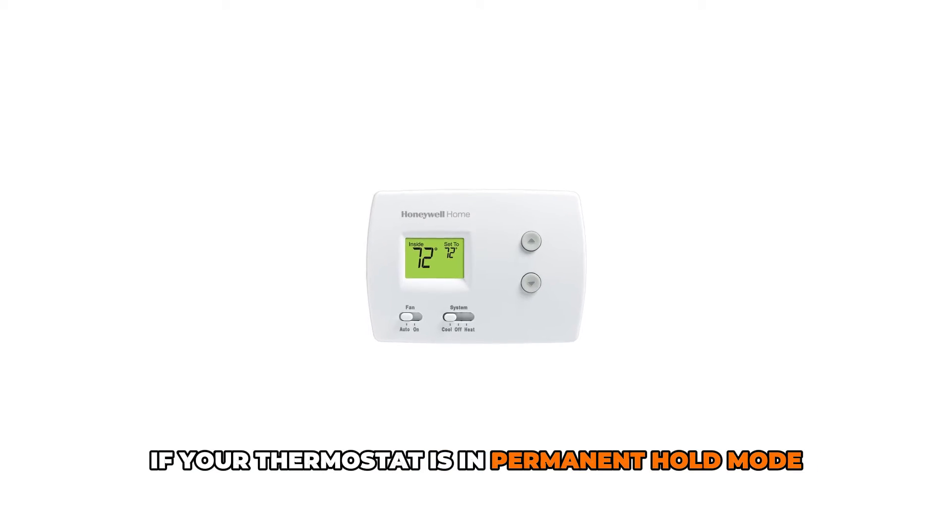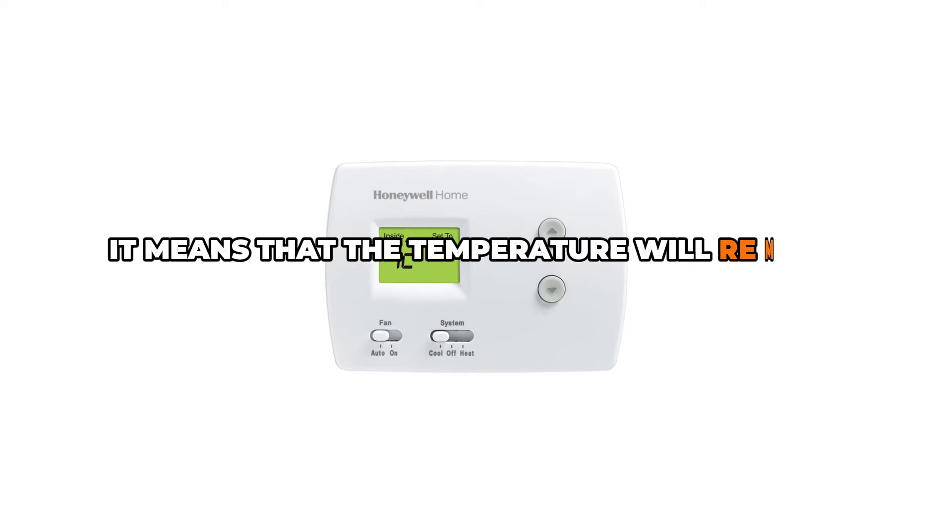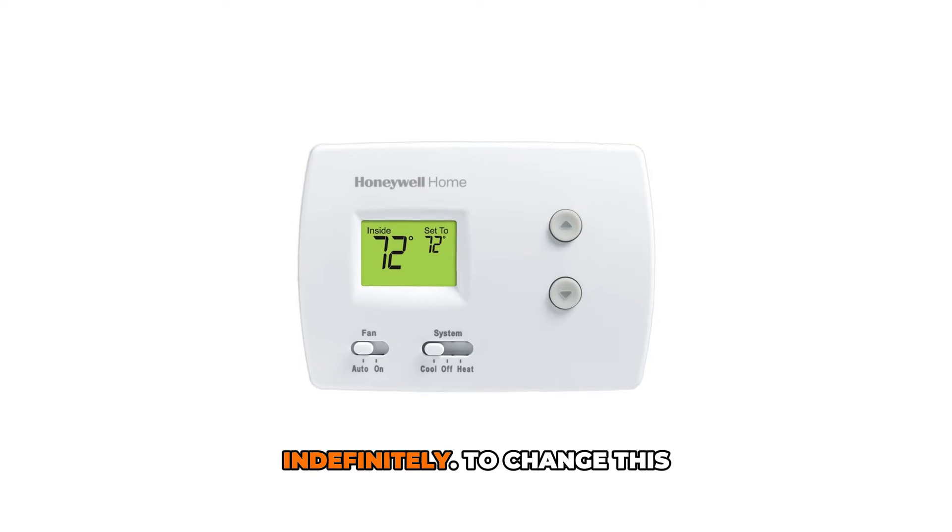If your thermostat is in permanent hold mode, it means that the temperature will remain constant indefinitely.